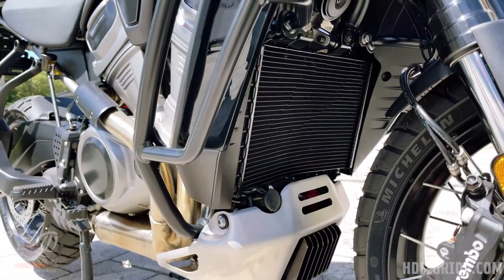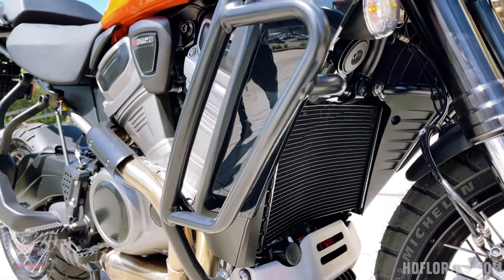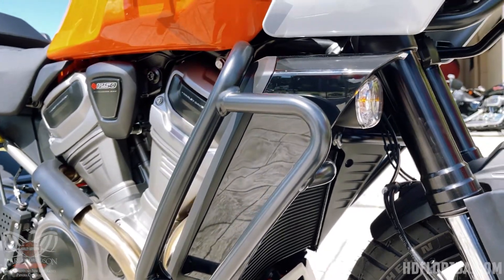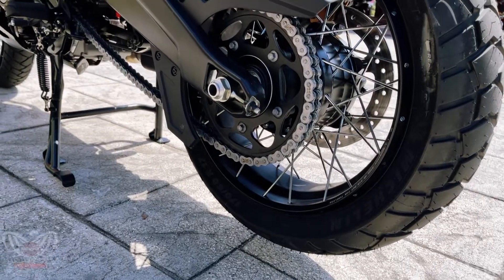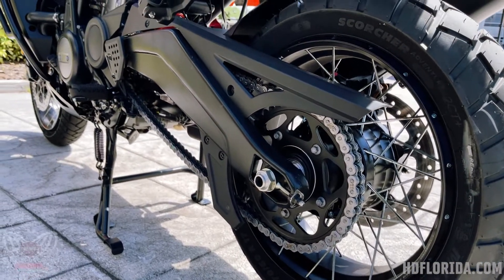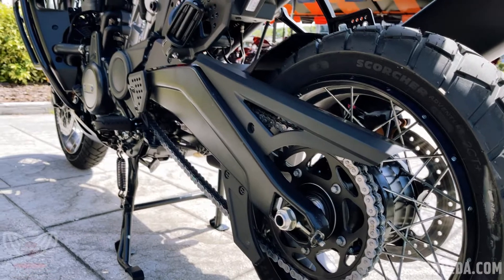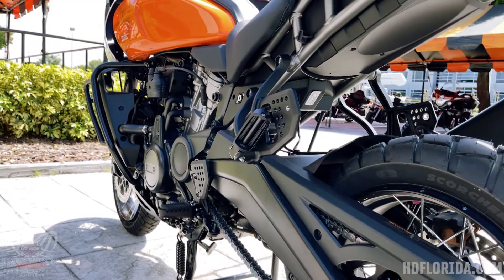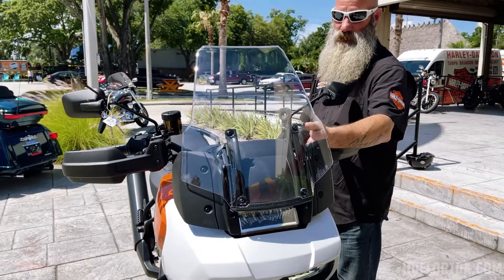The motor is liquid-cooled on this 1250. You've also got engine guards up front to keep you covered in wooded areas in case anything happens. There's a Brembo brake system set up on this for all the stopping power, and it's a chain-driven bike — something new for Harley — which gives you more play in your suspension without having to worry about a belt stretching out.